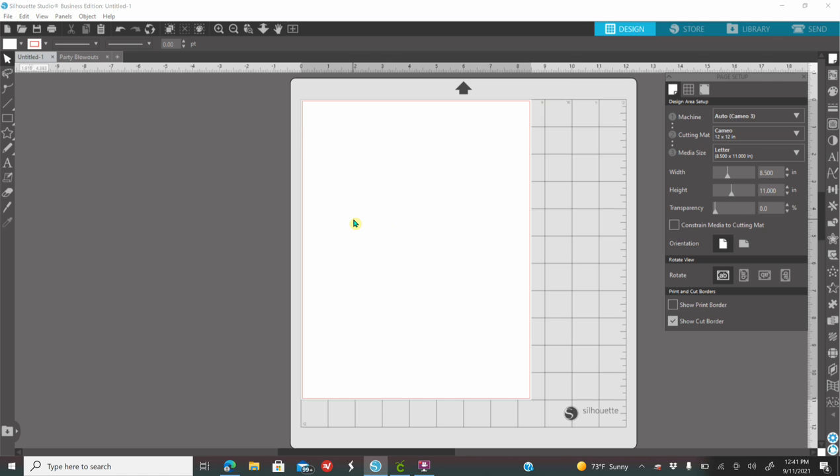You're going to purchase the template from my website, andrenascreations.com. That link will also be down below. Once you download the template, you're going to save it and extract it as well. Once you extract and save, that's how you're going to bring the template into your software.